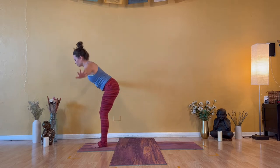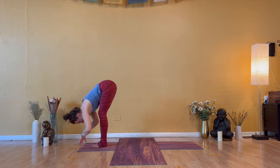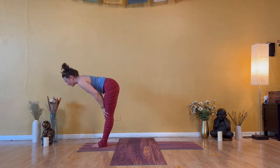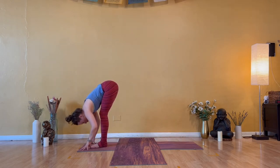Exhale — Uttanasana, forward bend. Soft knees, head is heavy. Inhale — halfway lift. Patient as you lengthen your spine. Exhale — forward fold. We'll take that half-sane two more times.